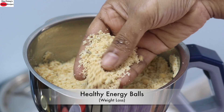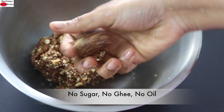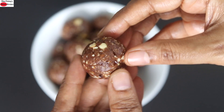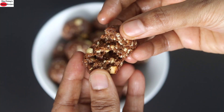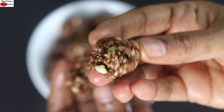Hey guys, I'm Nisha Homi. Today I'm sharing an easy to make oil and sugar free healthy energy balls recipe. These energy balls, or you can call them laddus, can be enjoyed as a quick snack to boost your energy and can be enjoyed by the whole family. No ghee, oil, or sugar is needed to make these super healthy energy balls. So let's get started with the recipe.